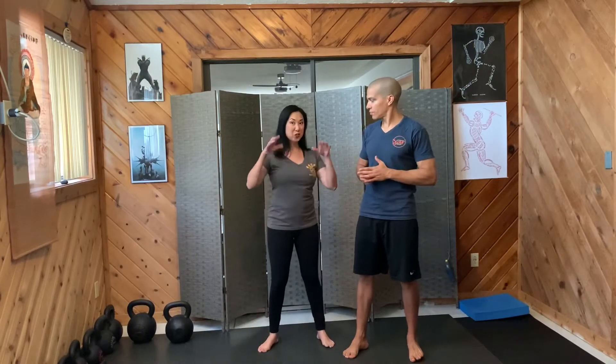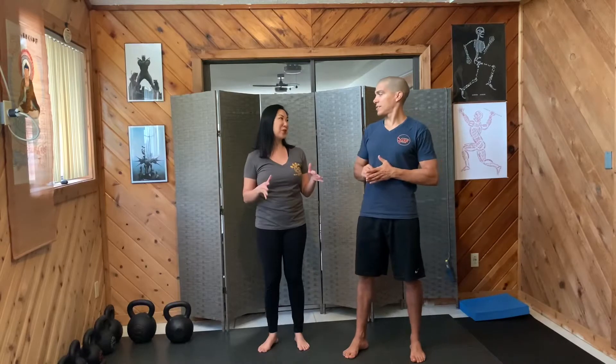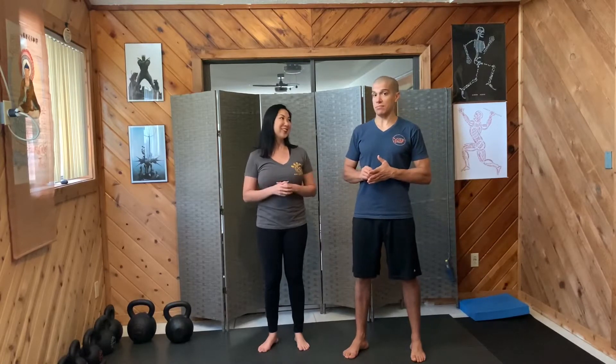Last week we talked about jumping, so watch that if you didn't because this applies to the butterfly kick, which is a very sought after kick. I think everybody wants to do one. Everyone who sees it does.